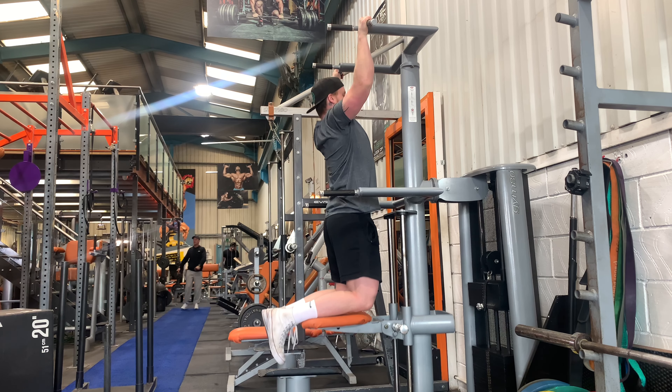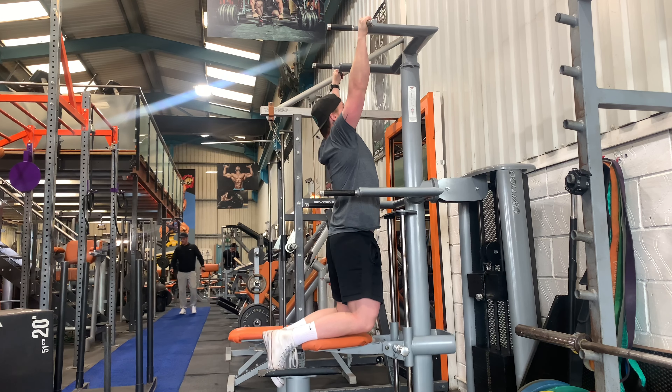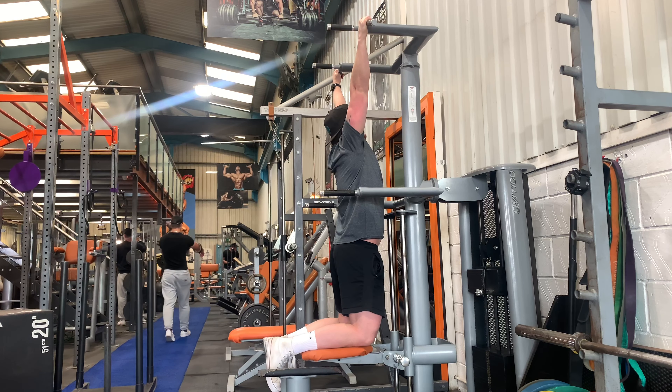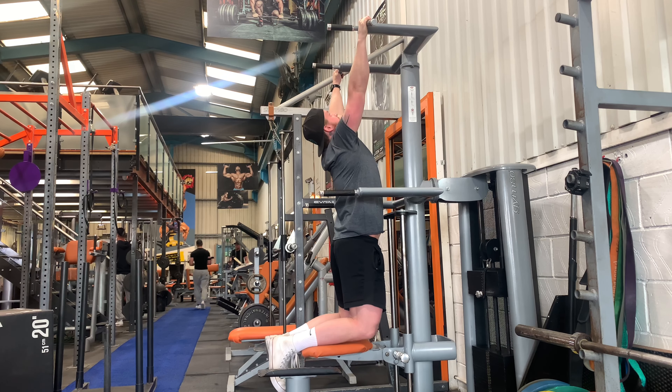The main thing we want to focus on with this movement is good quality reps. I'm performing this on an assisted pull-up machine — you can use bands — but we want to make sure we have good range and good control over the movement. The best cues I can give you: lift the chest to the hands or to the bar, and imagine squeezing your elbows down and in towards your back pockets.